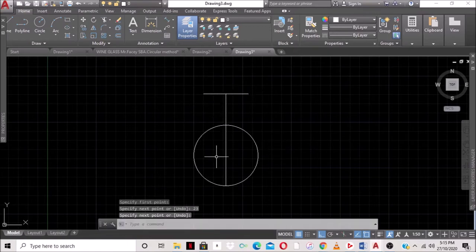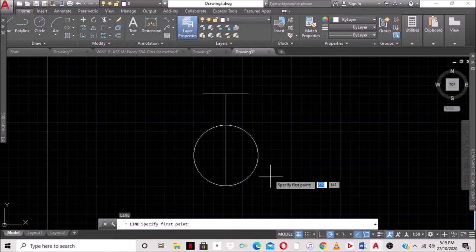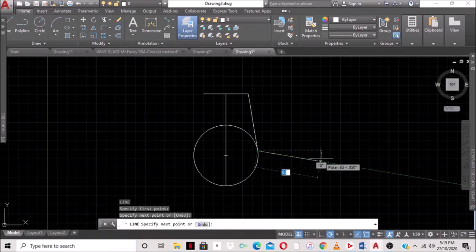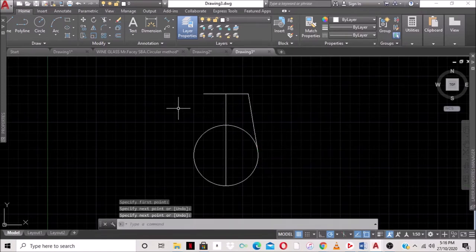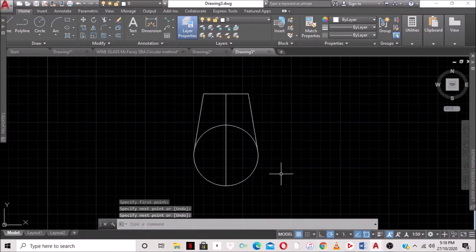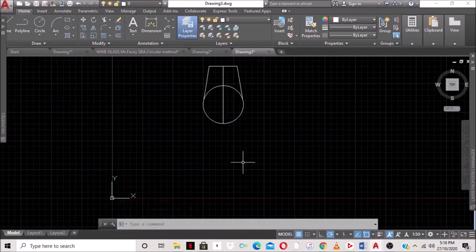Now we want to finish the top section of the wine glass. We turn off auto mode for a while and type L for line. We specify the first point at the endpoint here, then look for the tangent on the circle. We do the same on the other side to complete the top half of the wine glass.